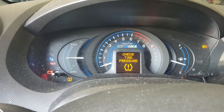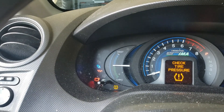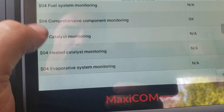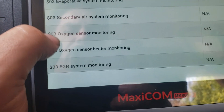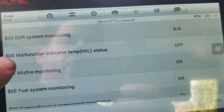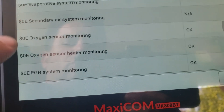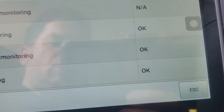Now I'm going to show you what it looks like when the monitors are not ready. As you can see here, all the monitors are ready — you're looking for monitors that say 'incomplete.' Anything with an NA basically means it doesn't apply. So for this vehicle, the oxygen sensor heater monitoring is ready and says okay.